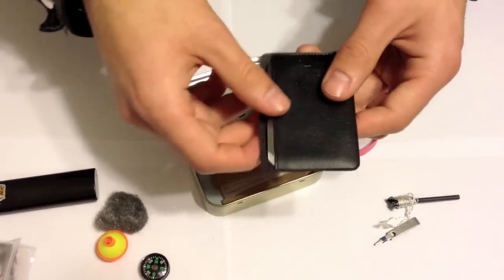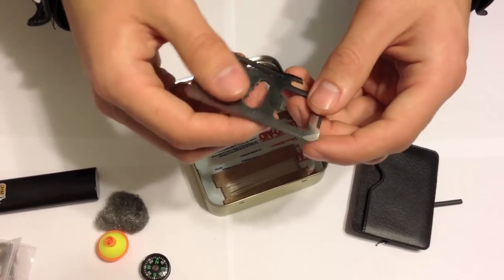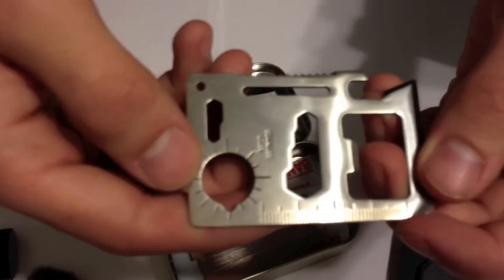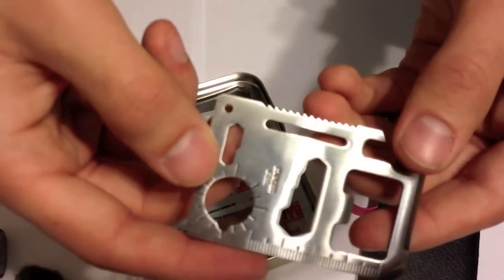We have our multi-use survival tool in here. It's got a knife edge, it can be used as a screwdriver, it's got a measuring stick on the side, a multi-sided wrench, and a saw. Also a great little tool if you can get your hands on one.